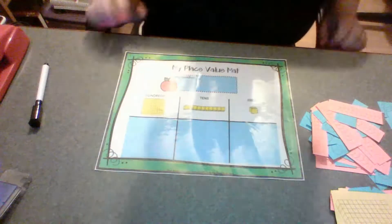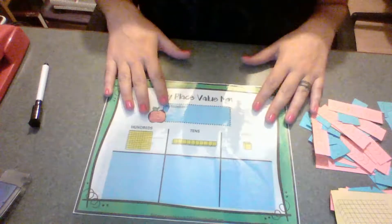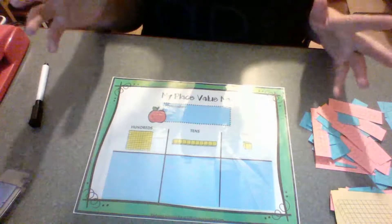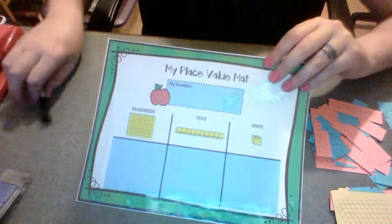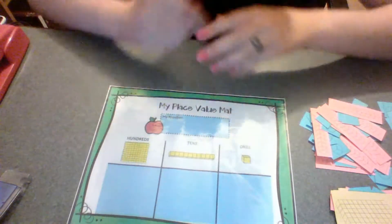This mat I've laminated. You can put it in a sheet protector or you can put it in one of those laminating pouches — I think I have a link on the product on my blog. This is really to help you teach the concept of place value.